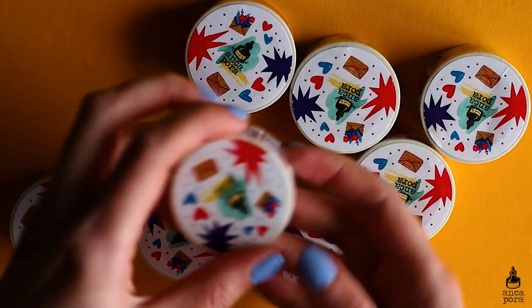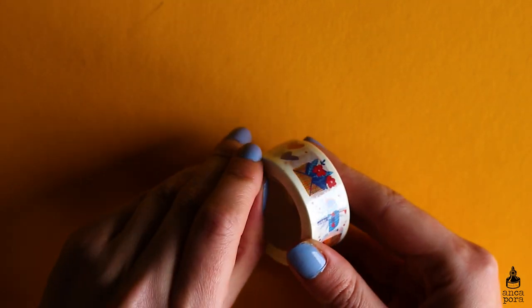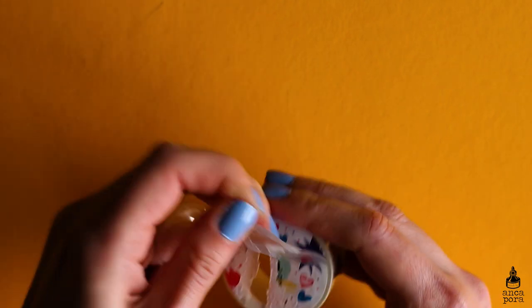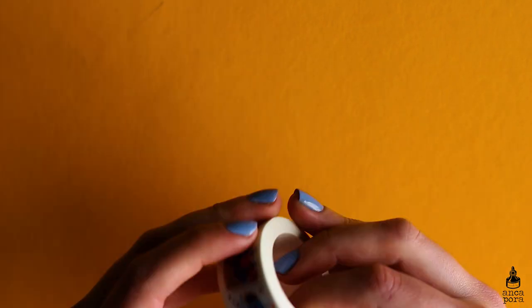Voiceover Anka here — I'm happy to announce that the washi tape has arrived! I was really nervous it wouldn't, but I had some issues with customs and they held it up for a week, but it's finally here. Here is how it looks.